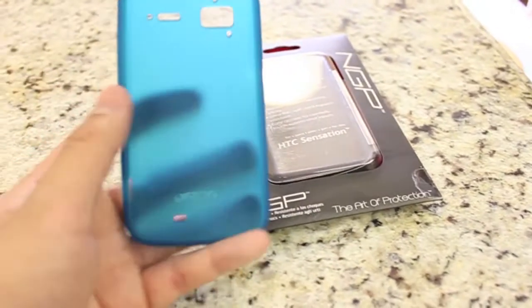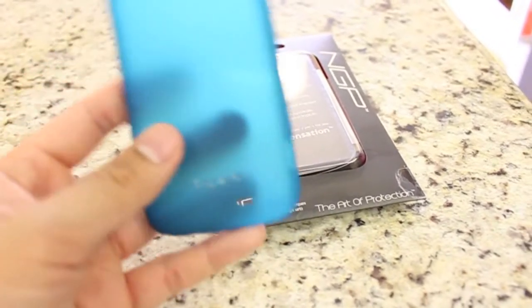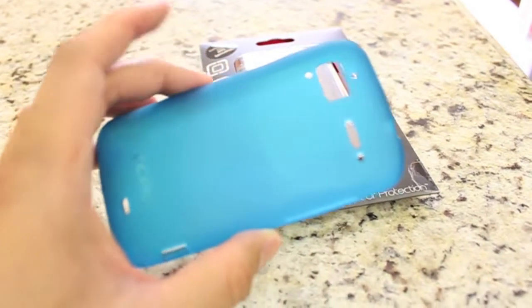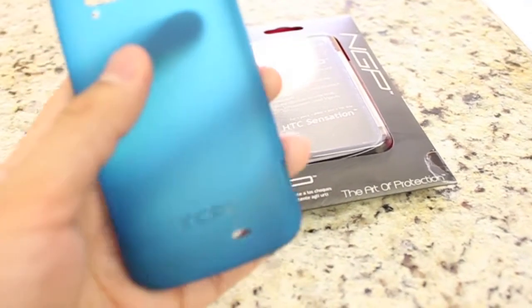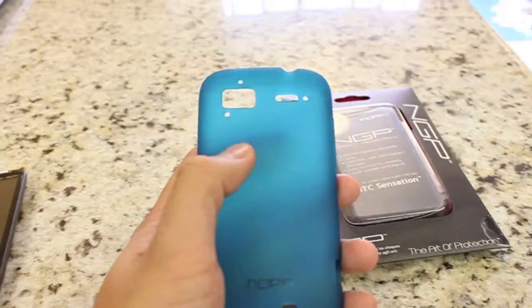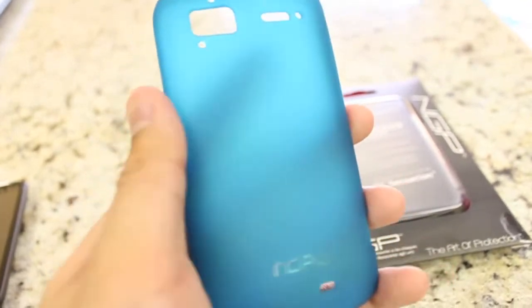And here's the case itself. This is the blue color that I ordered. As you can see, it's more of a turquoise-y blue or an ice blue. I actually like the color — I'm a big fan, I think it looks great. It has a very nice matte finish to it, as you can see here.